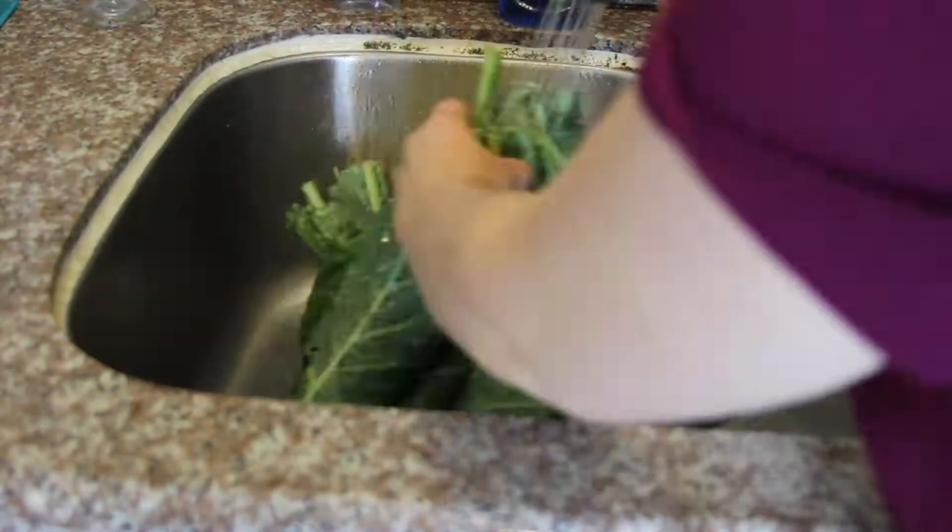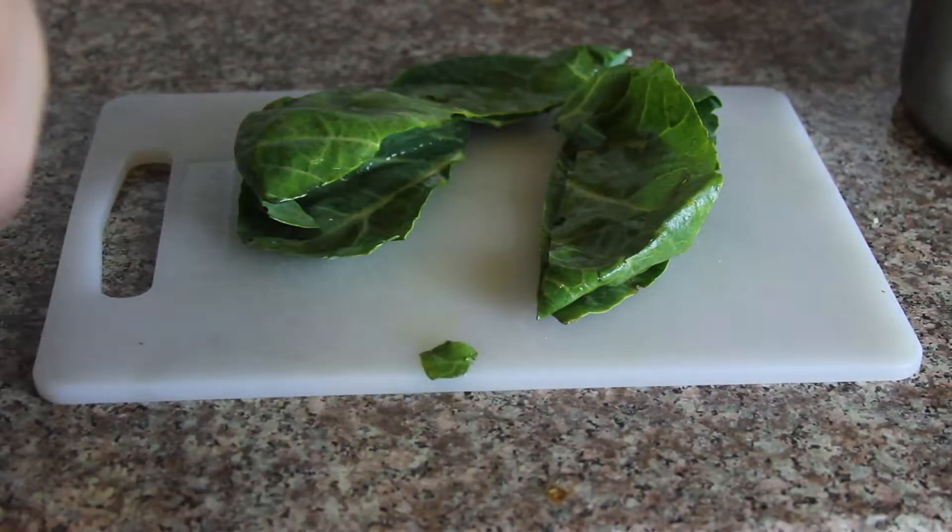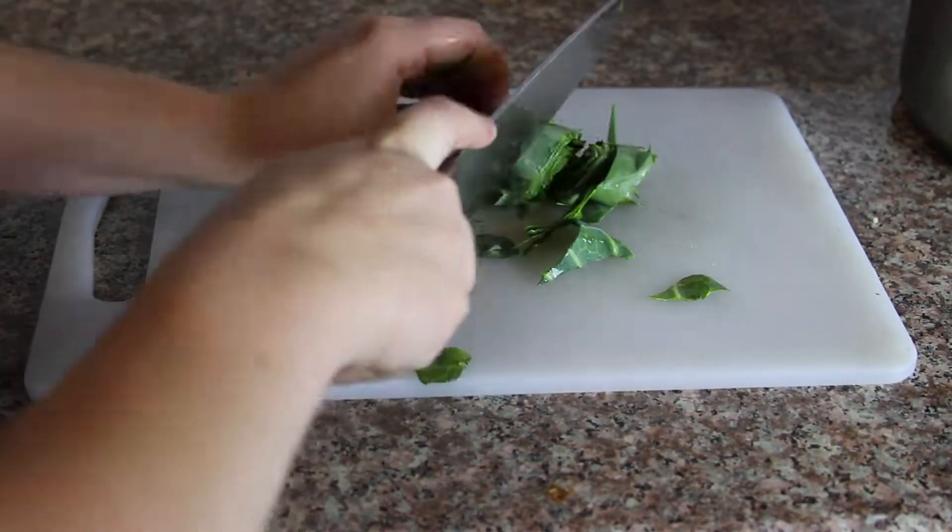Wash the leafy greens in the sink just a little. Then cut it up and take the stem in the middle. Throw them into one of those boiling pots. Take that pork and drop it in with your hand.